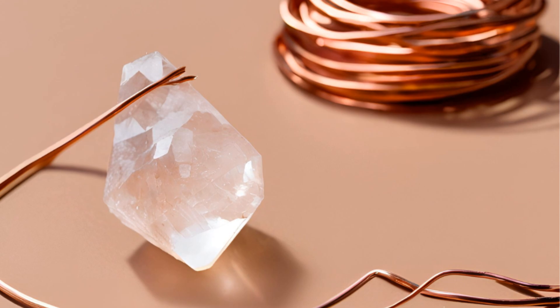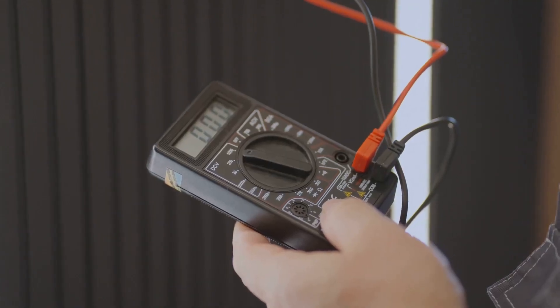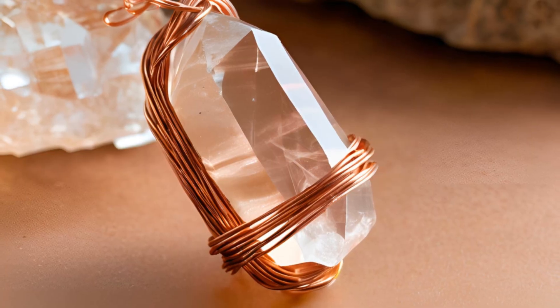First, gather your materials. You'll need a quartz crystal, some copper wires, and a multimeter to measure the electricity. Now take your copper wires and wrap them tightly around the quartz crystal. Make sure the connection is snug — this is key.